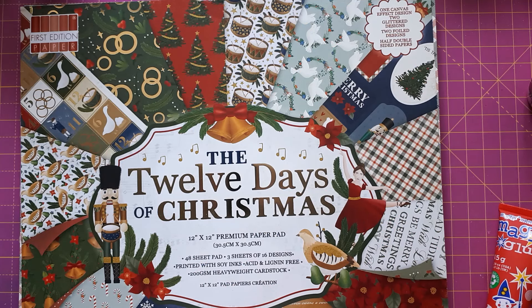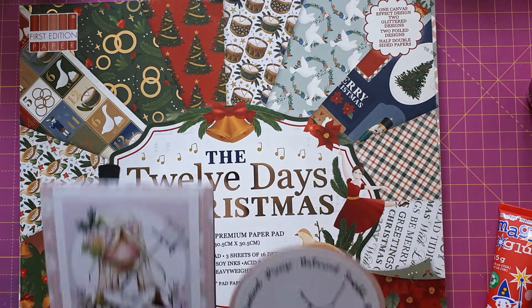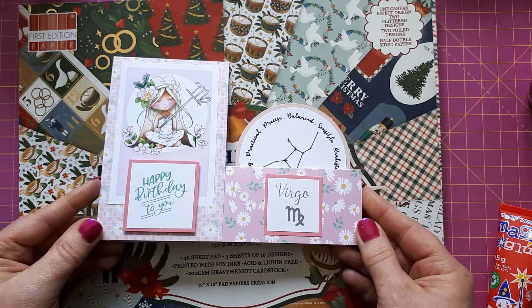Hello, this is Sabina at Crosskeys Crafts. Today we have a little bonus video because it will be really short. I just created a card — I needed a quick card for tomorrow. I thought rather than putting the camera on I'd just quickly prepare it, but then I realized afterwards it's so easy I might as well record the process after all. So this is what I have created.